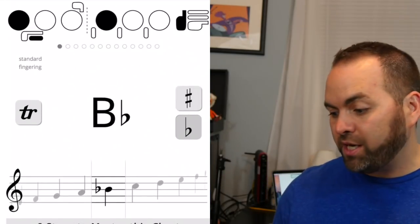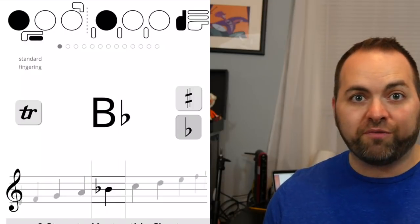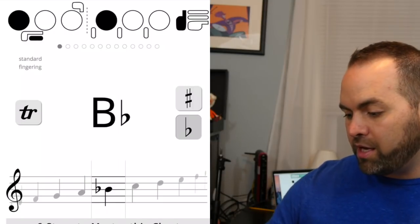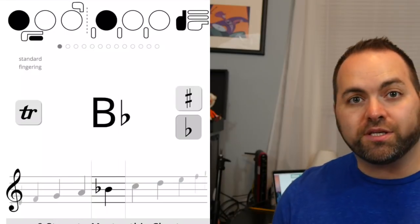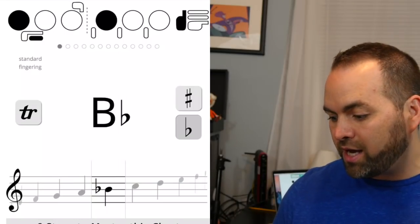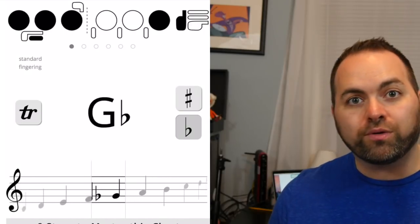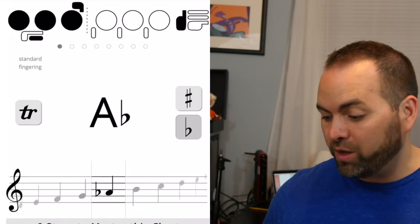When you open up the app, you can see in the middle the name of the note — in this case I have B-flat up here on the app. If you look down from that, you see the staff where the note is written. What's really cool is you can slide back and forth with your finger to pick whatever note you want to find the fingering chart for.